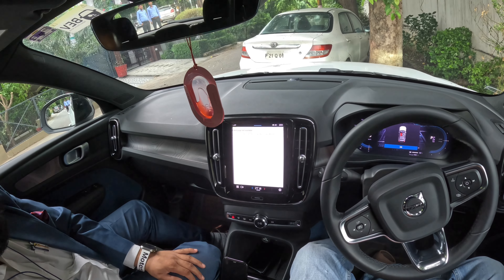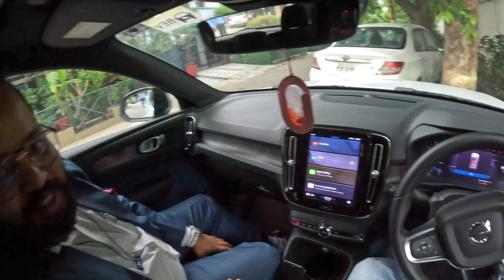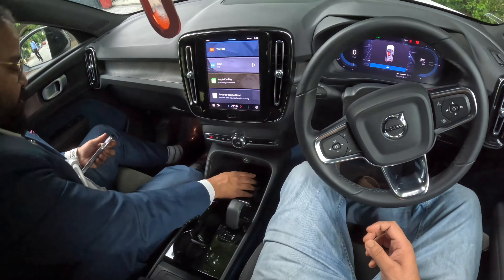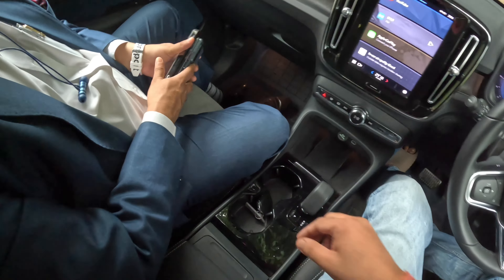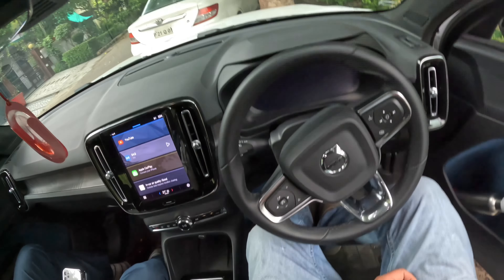So you have a YouTube channel also, sir? Yes, I have a channel. What is the name? Yes, I have a channel, sir — it's nice to see. It's a channel made by the C40. These two keys are the same — yes, they are both the same. But there are a lot of options in the driving modes.